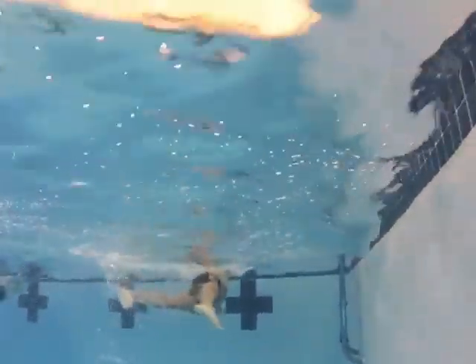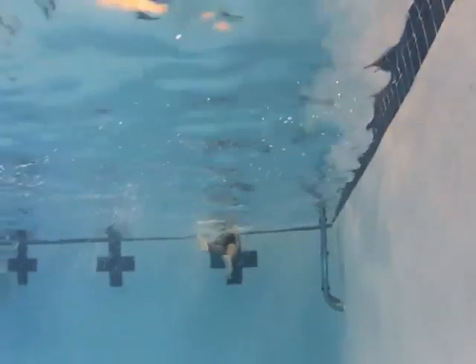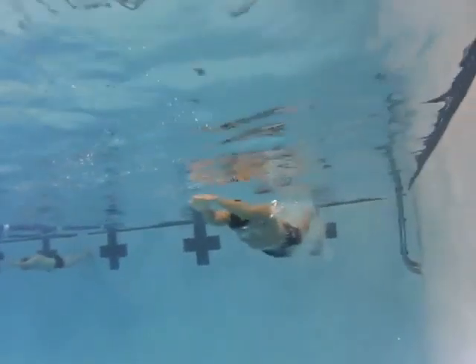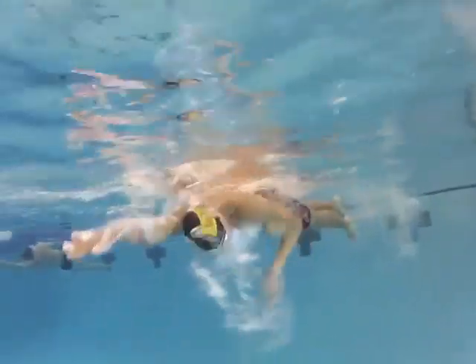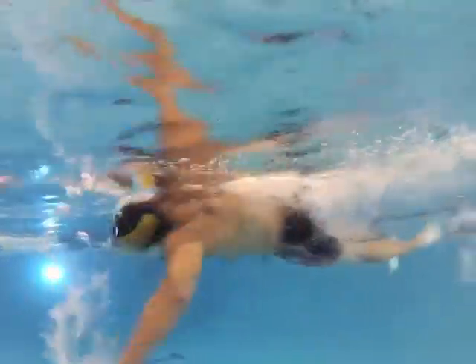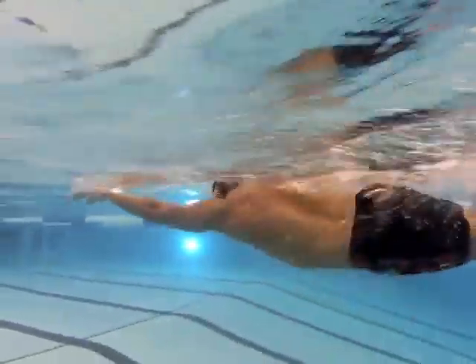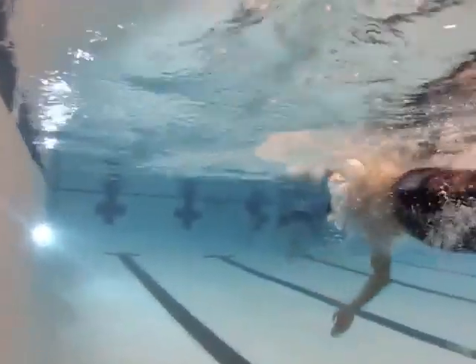Your rotation is kind of a snapping type of rotation instead of a more fluid, gradually accelerating rotation. So work on the catch-up freestyle also. One-arm freestyle is real helpful — just put the left arm out in front and practice putting the right arm in and the head in real gently.